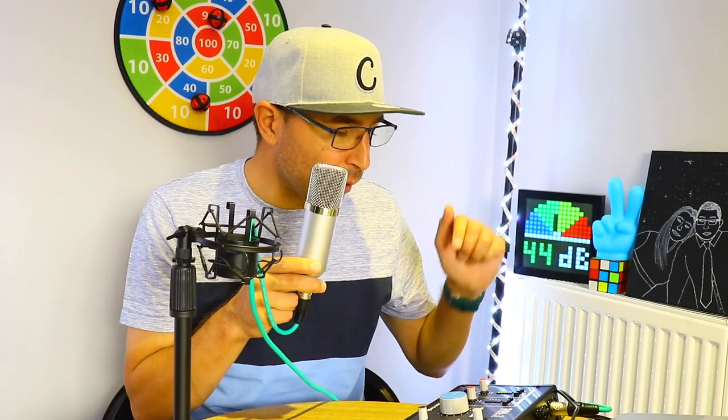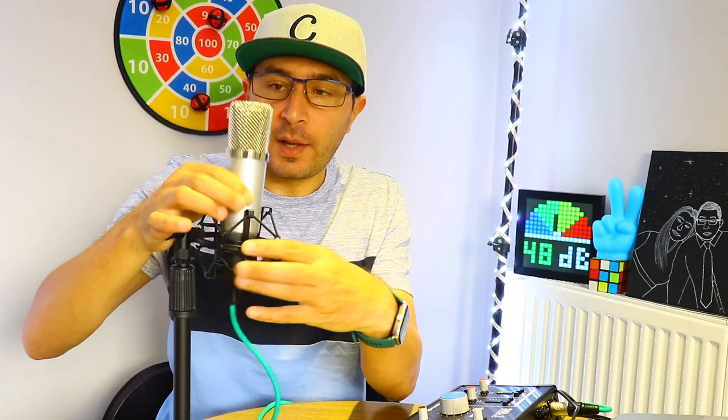Let's demonstrate the cardioid polar pattern and unidirectional pickup now. I'm talking in front of the microphone and checking the levels on my recording. The gain is at about 11 o'clock on my SSL2 — this microphone is quite powerful, again due to the 48V phantom power. I'm spinning the microphone — this is the 90-degree position, then the back of the microphone, then another 90 degrees, and back to the front. Let me know what you think — it's cardioid with unidirectional pickup.